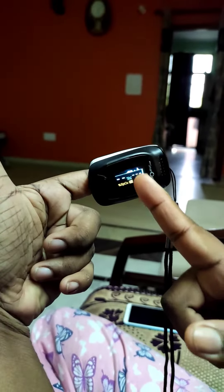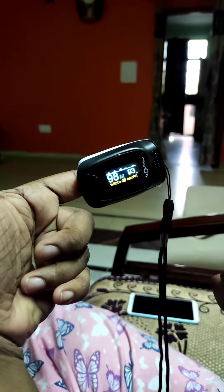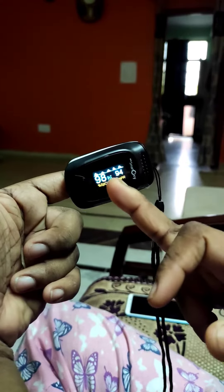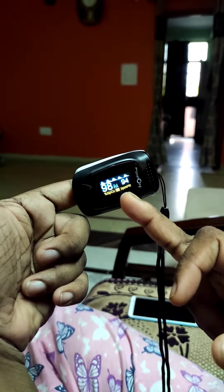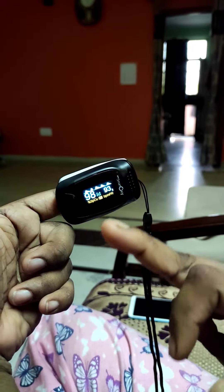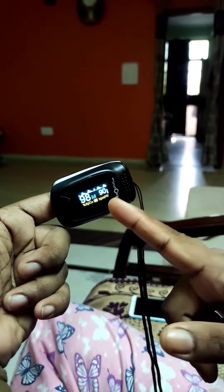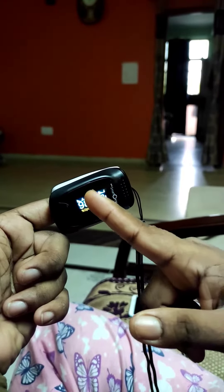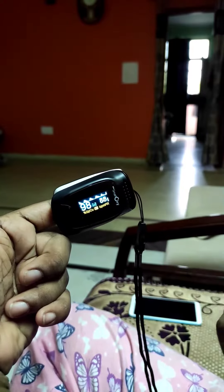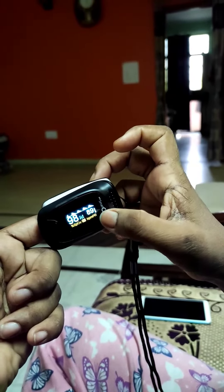Now on the machine you can see a graph-like display. It is monitoring your oxygen level. Here it is written percentage SpO2 and BPMPR. The percentage SpO2 will tell you your oxygen level, and BPMPR is the pulse rate — beats per minute.